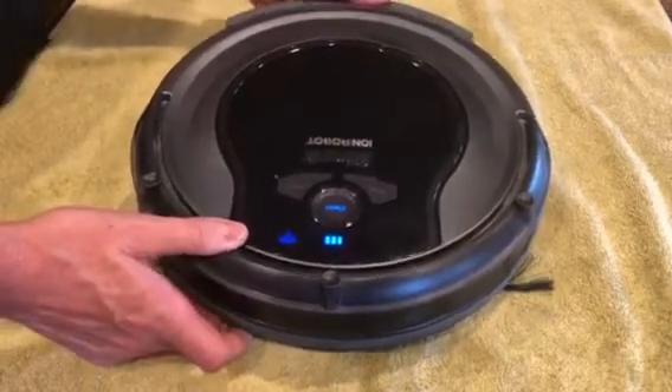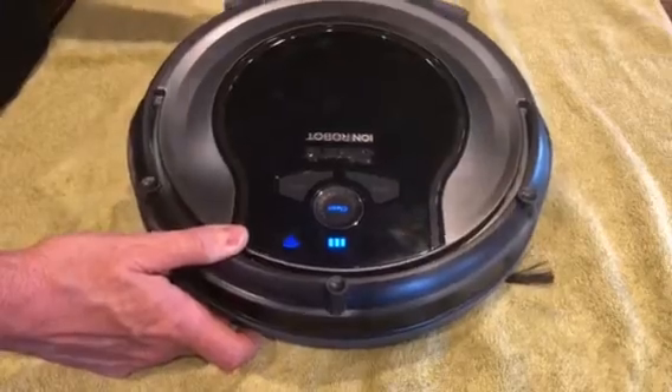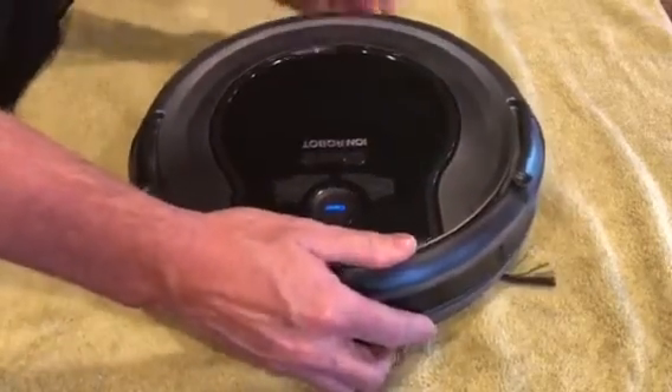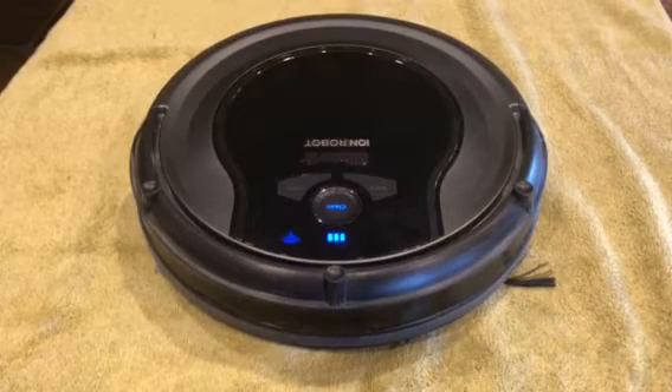You might have to pull it out — maybe it didn't get all the way in — and you just need to reinsert it back in and you should be good to go. Thanks for watching.